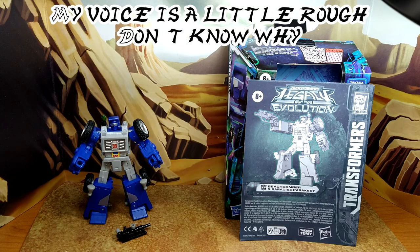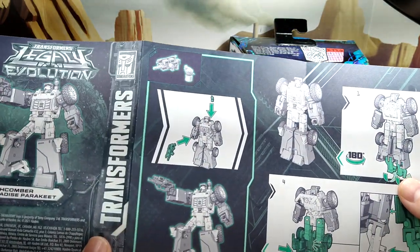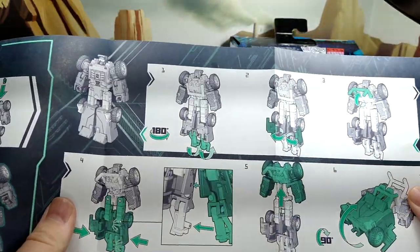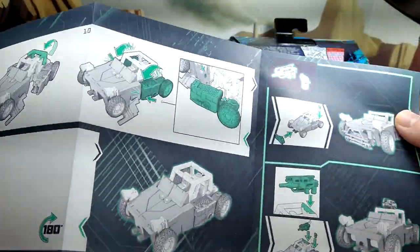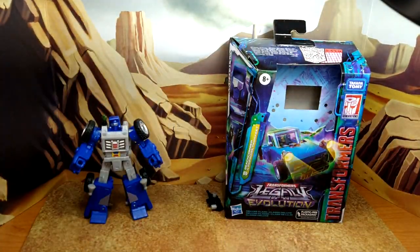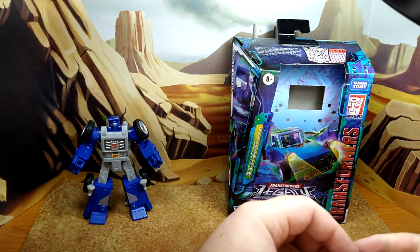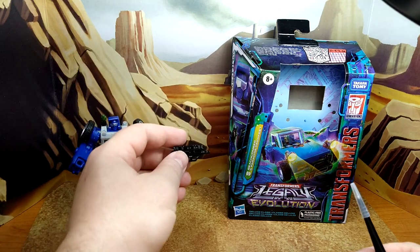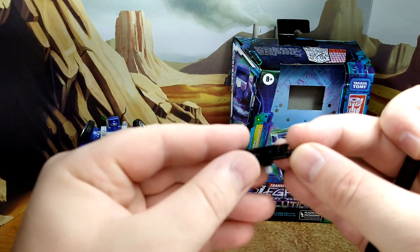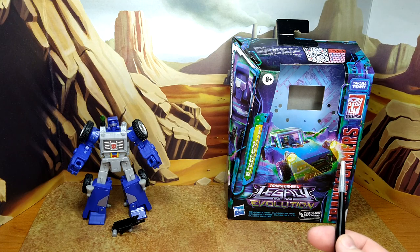All right, so here we are with Beachcomber. Let's take a look at the instructions — standard Hasbro stuff. They show you where to put the accessories, the transformation, and the Evo Fusion. What I'm getting out of it is that Evo Fusion means you don't have a gun sitting on top of you in alt mode. This is a bumper and basically there's a gun underneath, so it's more hidden in alt mode. I'm not too keen on that gimmick.